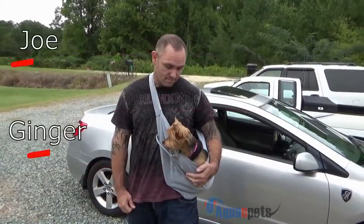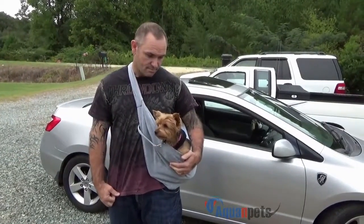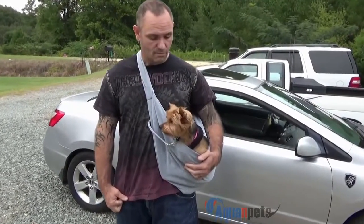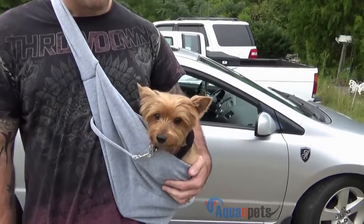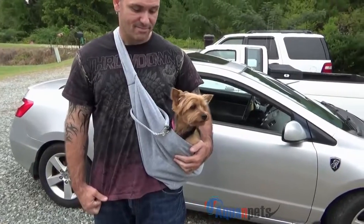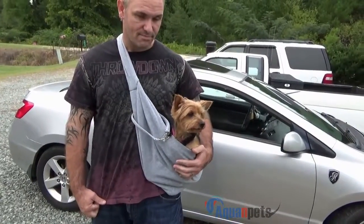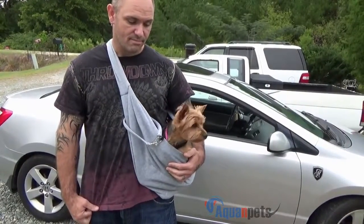So there you go — the dog seems to be fine with it. You just throw it around your neck, sit your dog down in there, and you're good to go. Hey, she's like nope! Pretty good overall, and it looks like there's a little bit more room, so a slightly larger dog would probably fit. Find out more details on the size to make sure.